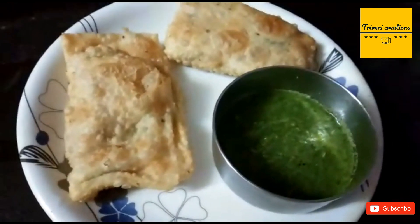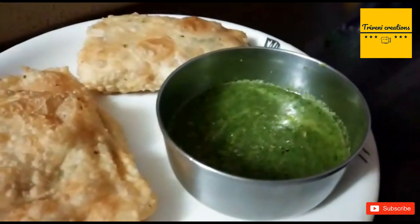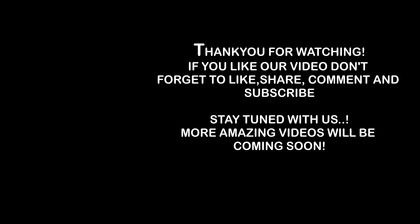So here are the pockets. Delicious pockets with chutney are ready. Now let's taste it. Very nice!